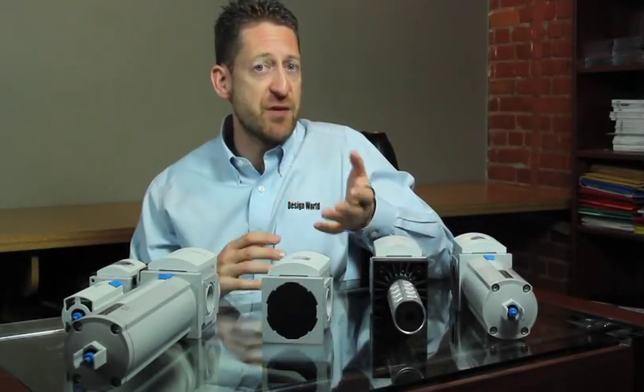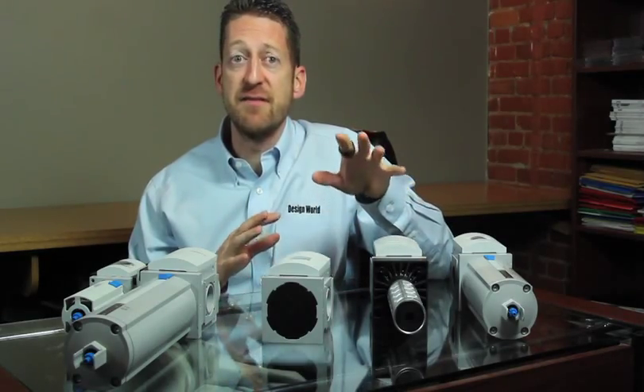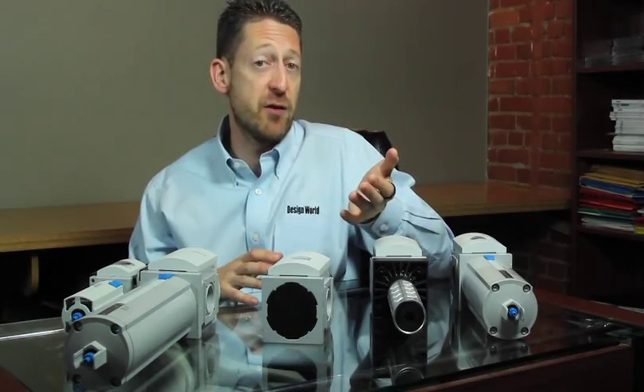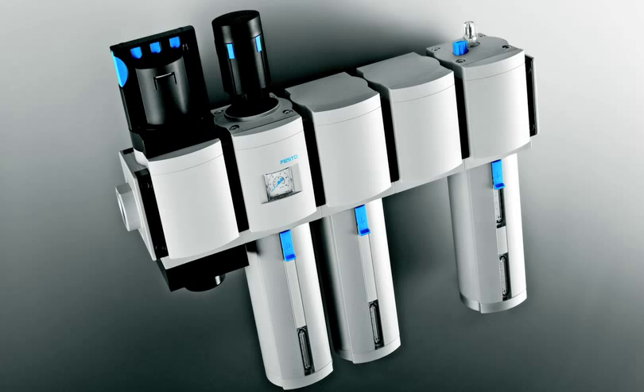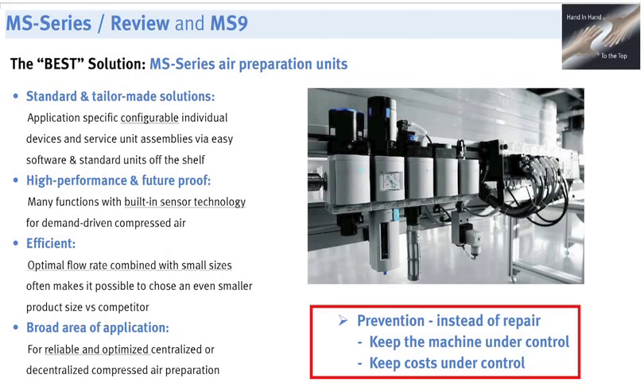One of the great things about these products is they're very modular. These MS9 series components have very large flow capability, but you can put together your own FRL combinations between series as well. In other words, it's possible to combine an MS9 with an MS6 or an MS6 with an MS4, and so on. What that means for you is a lot of flexibility — you can mix and match for the best efficiency.